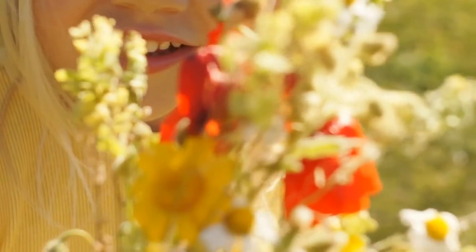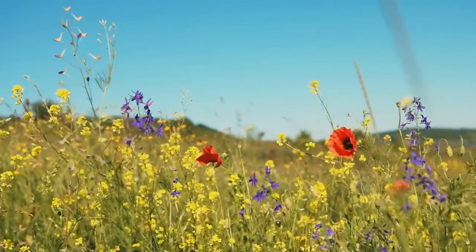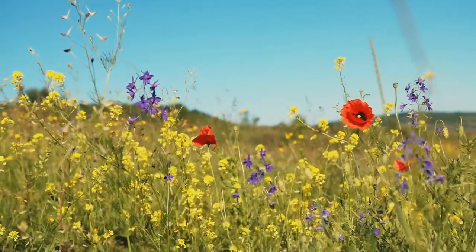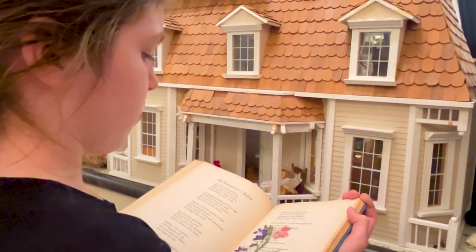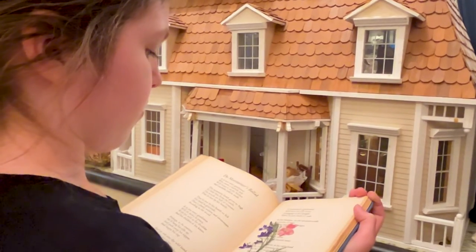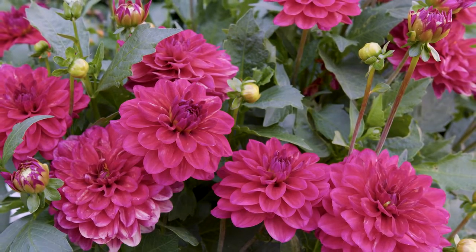For me, pressing flowers always takes me back to my childhood memories of collecting wildflowers and flowers from my mother's garden and pressing them to craft with. To this day, I still find old books of mine with pressed flowers that look as though I just recently pressed them. Today, there are more ways I use to press flowers than the book method. So let's dive right into how my daughter and I press flowers for our arts and craft projects.